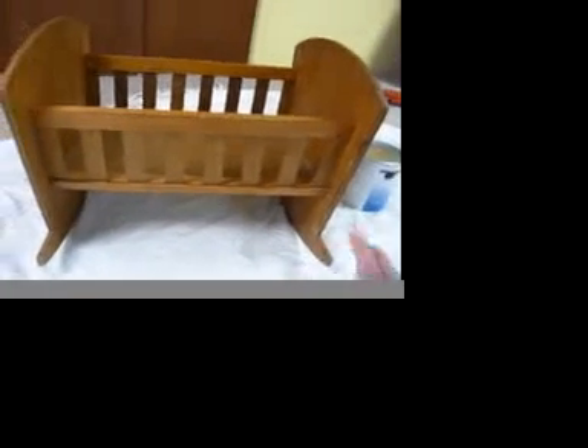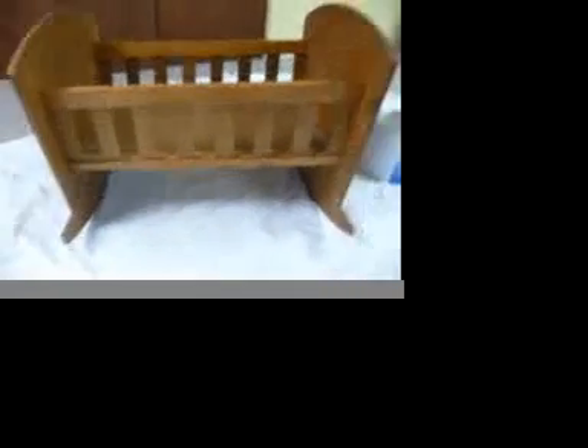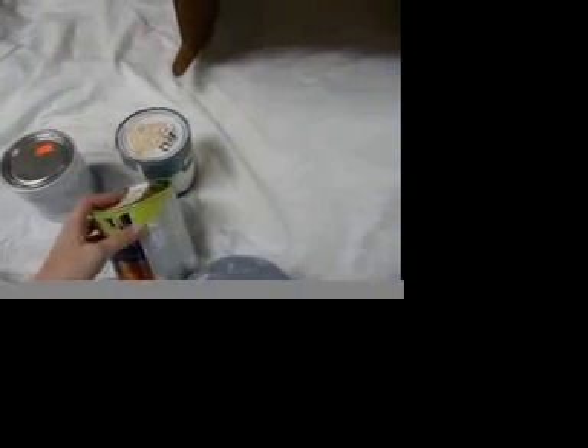I have some paint left over from her room. She has white, pink, and a color that looks kind of like a celery sort of green — well a little darker than that, I don't know what it's called.